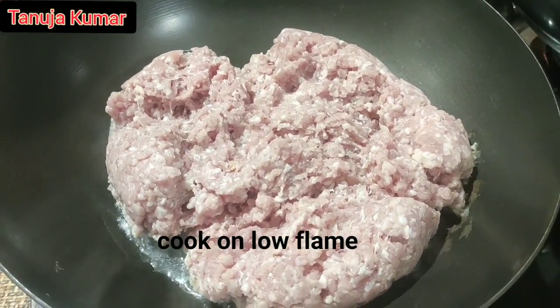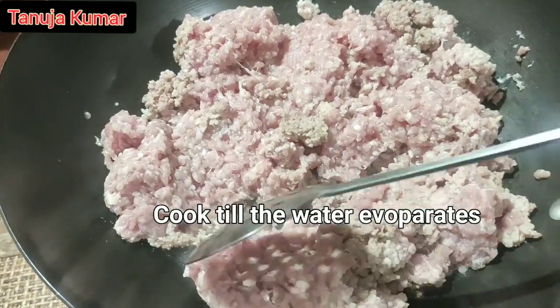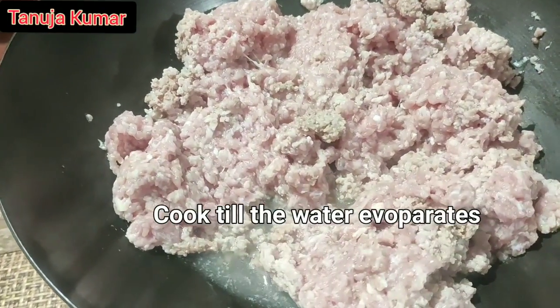For the powder you'll need four tablespoons of fried Bengal gram dal, two dried chilies, one tablespoon of black peppercorns, and one tablespoon of fennel seeds.